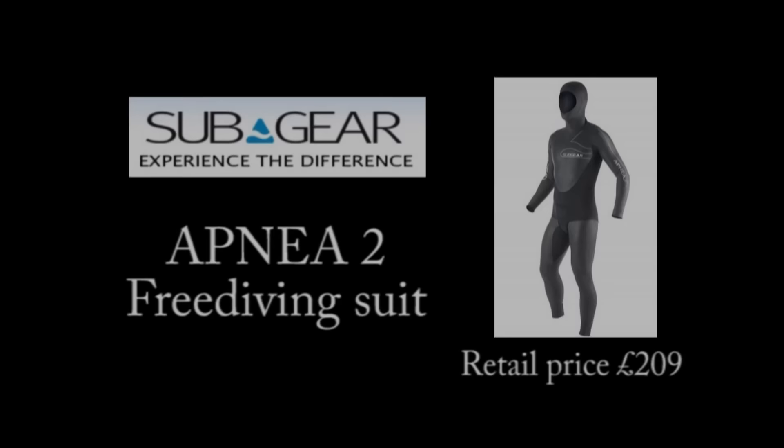Hi, I'm Geoff Goodman and welcome to scubaverse.com. Today I'm going to be joined by Emma Farrell, instructor, trainer, and owner of gofreediving.co.uk. Today she's going to be reviewing for us the Apnea 2 freediving suit from Subgear.